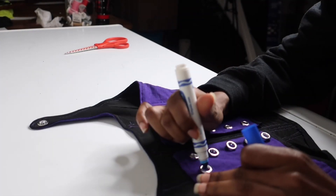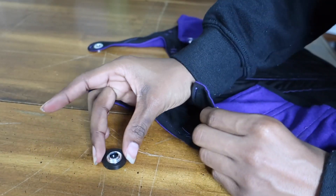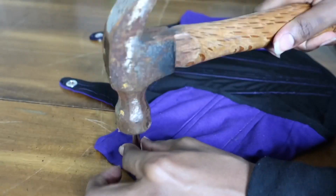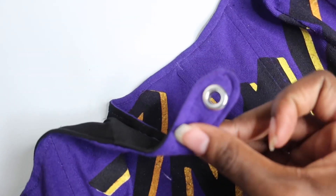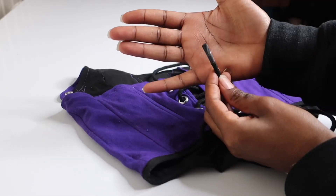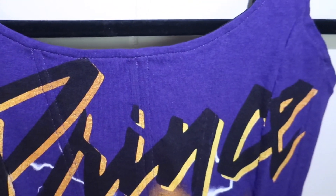I'm gonna add the eyelets here on the back — this is totally optional. You can always use loops or whatever you want; you don't have to use eyelets, but this is what I decided to do. I put that one on backwards — I don't even know how that happened, I was just moving way too fast. The lacing is optional too; you can always use ribbon, shoelaces, rope, whatever you like.